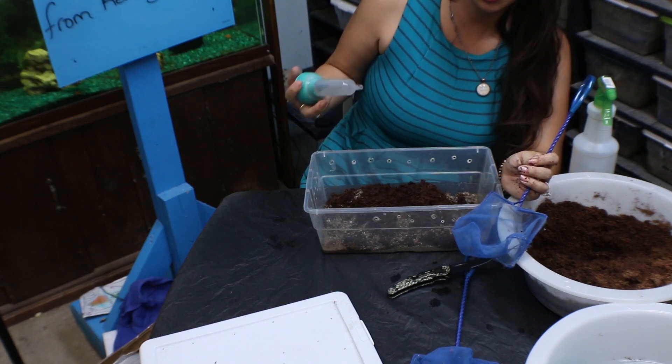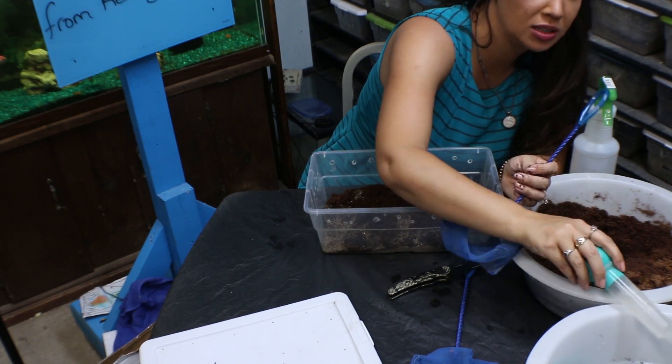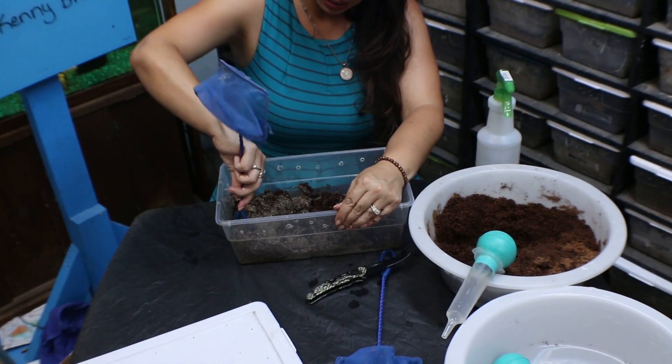Tarantulas for the most part are fairly tolerant of tap water, at least the tap water in the U.S. in most areas. But for frogs and things like that, you want to make sure not to give them tap water because it has quite a bit of chlorine in it.